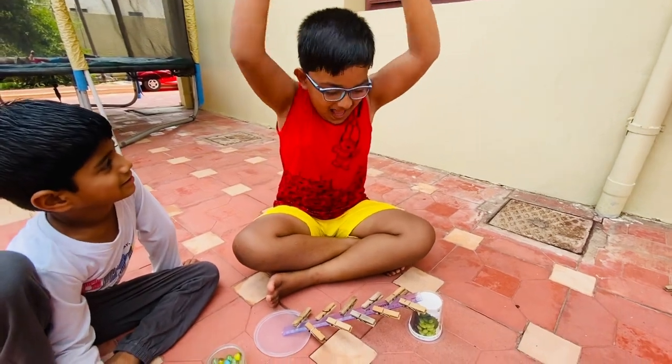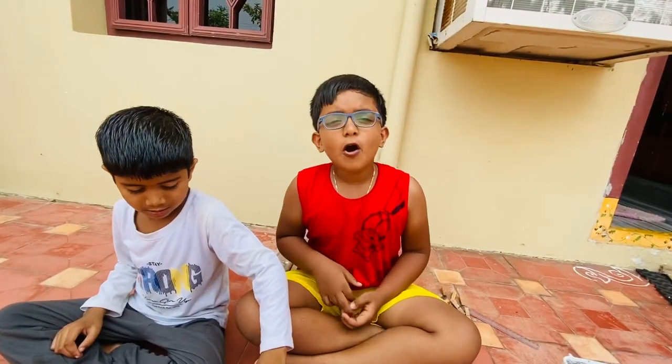Yeah, wow! Thank you. Hope you like this video. Please share, subscribe, and like.